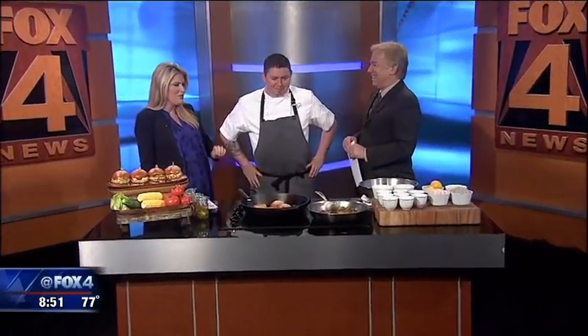From Wolfgang Puck Catering, thank you so much for being here. Thanks for having me. You're doing a twist on the burger — you're doing it with seafood, with shrimp. We thought in light of the 4th of July it'd be kind of fun to do a little twist on a classic. Everyone does the common burger, but we're so close to the Gulf, so why not try using shrimp instead?